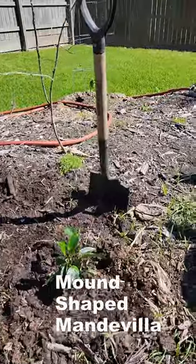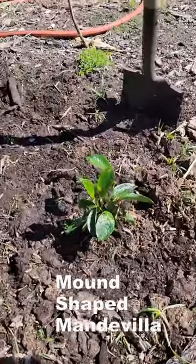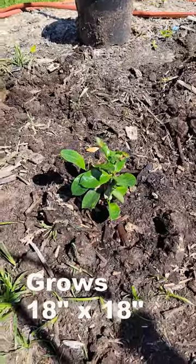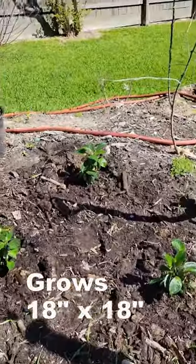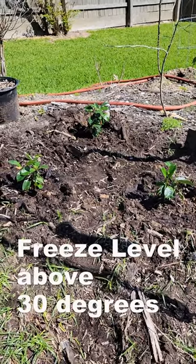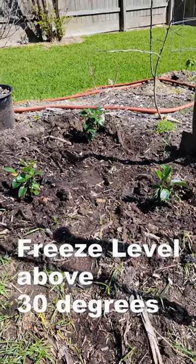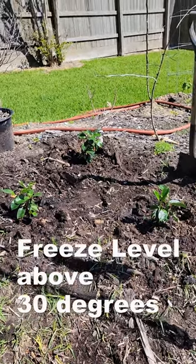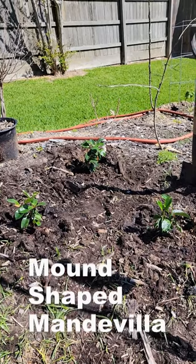We've got three of them and planted them here, here, and here. According to the label they grow about 18 inches by 18 inches. Their freeze threshold is 30 to 40 degrees, so it may be a problem come freeze time. It doesn't happen very often down here, but it does happen. So we got these planted and we're doing pretty good with them.